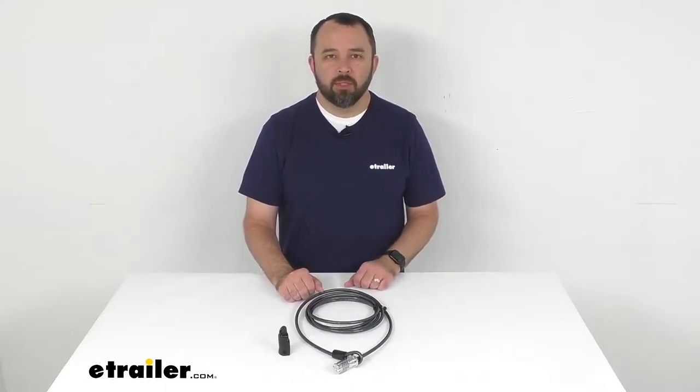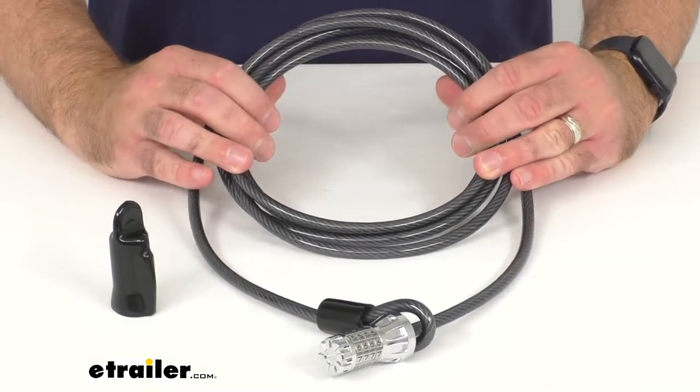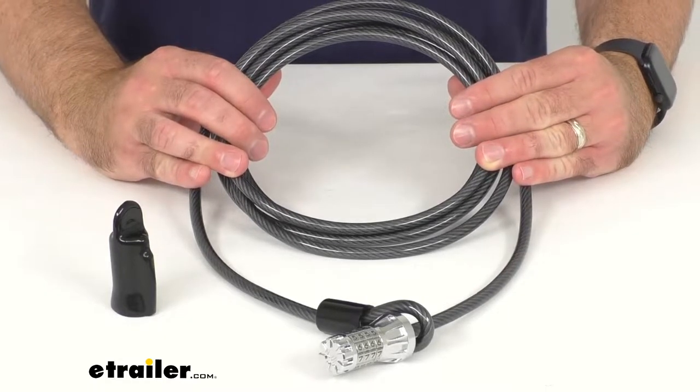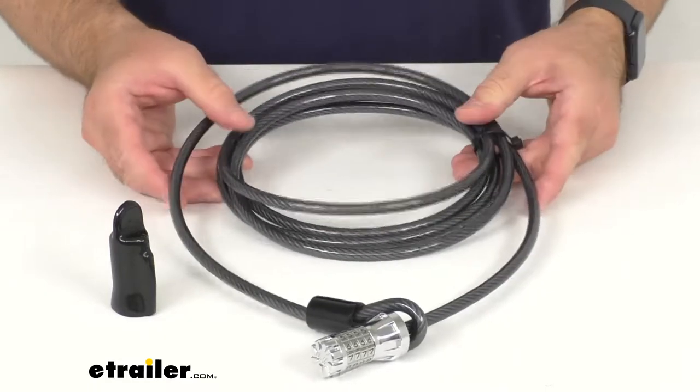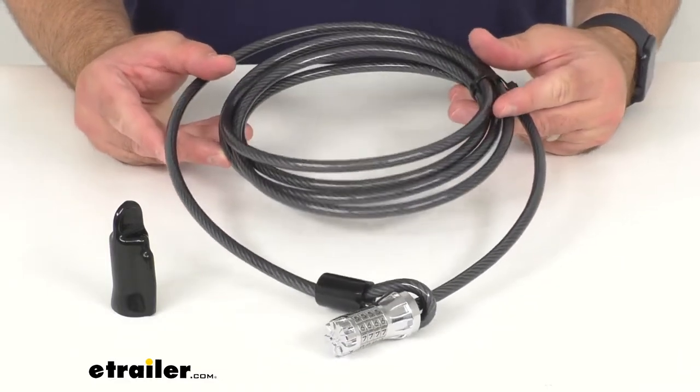Hi everybody, Andy here with eTrailer.com and today we're going to take a look at this TriMax Resettable Combination Cable Lock. This heavy-duty cable lock is going to let you secure your gear easily to your bike rack, roof rack, and more, deterring would-be thieves from stealing your equipment.